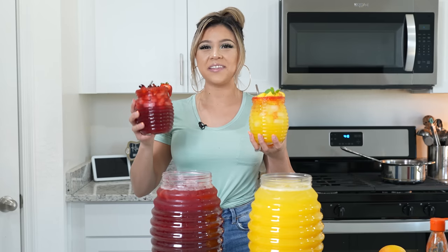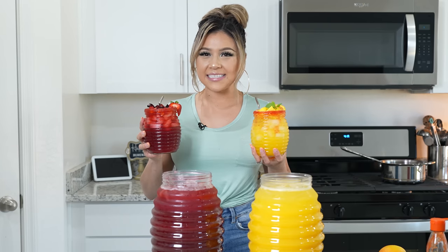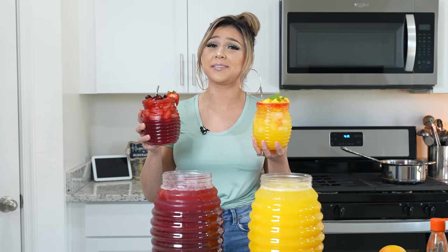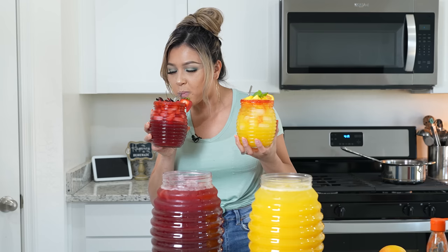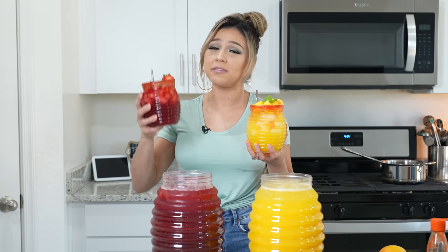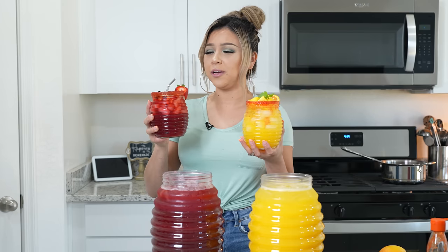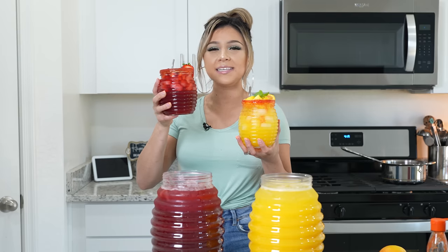And now for the best part — the taste test! I hope you give this recipe a try and cool down because it is seriously so hot. Cheers and enjoy! It's so good, so refreshing. It's not bitter, it's not too sweet. It is seriously so refreshing.